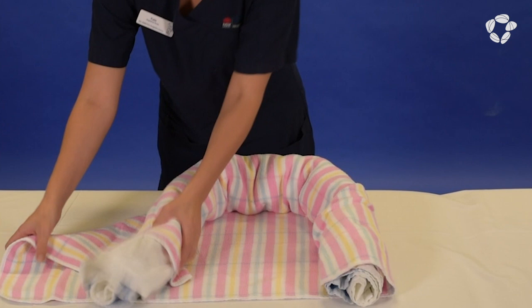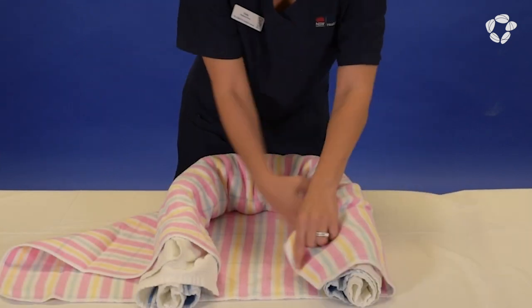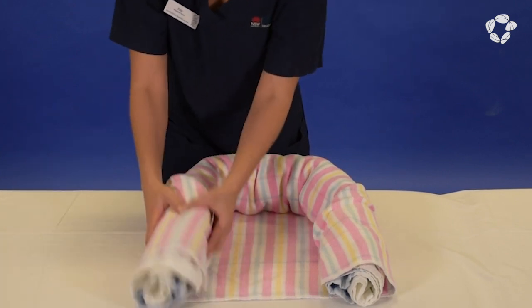Bend both ends of the roll towards the middle of the open end of the wrap, creating a U shape. Take the exposed corners of the wrap over the top of the roll and tuck in place.